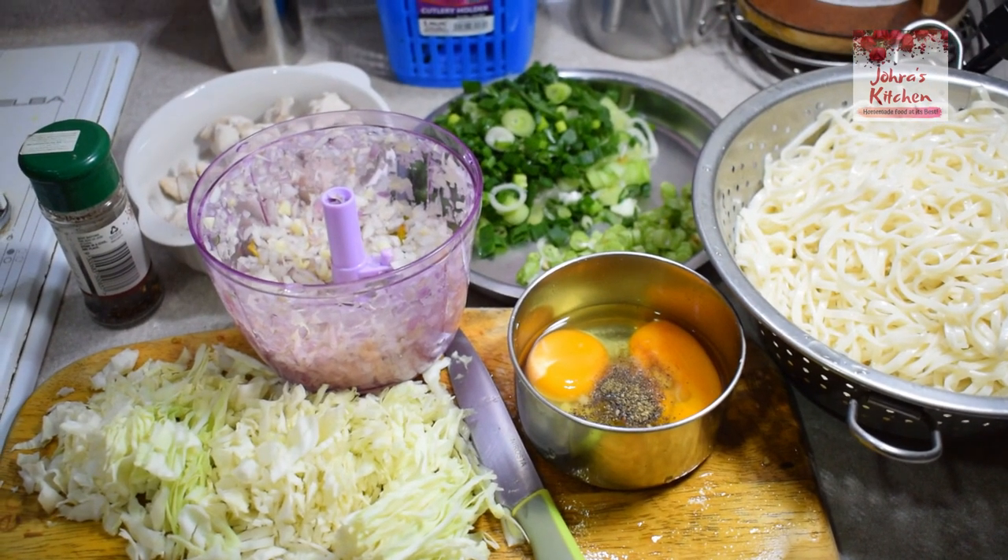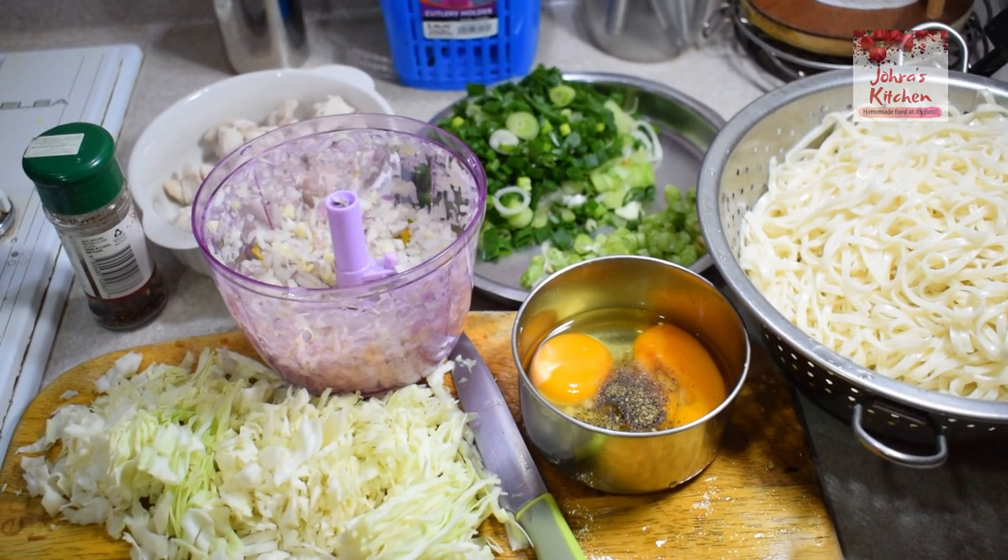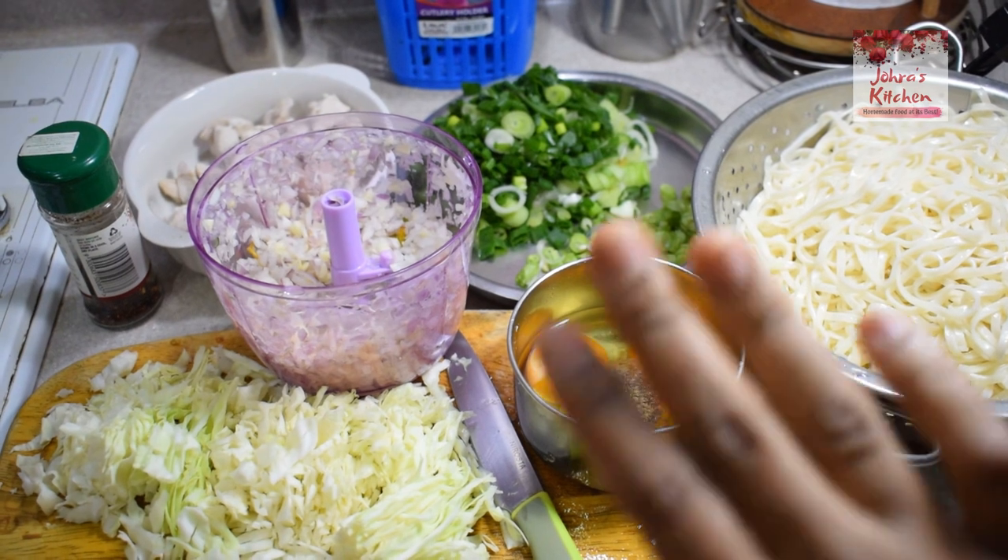Hello friends, welcome to Johara's Kitchen. Dinner is Mexican chicken noodles. These are the ingredients.